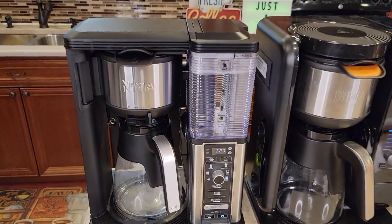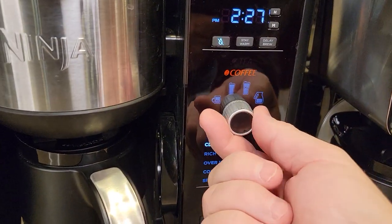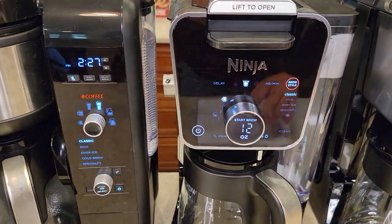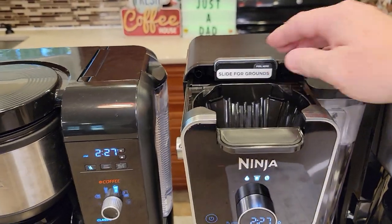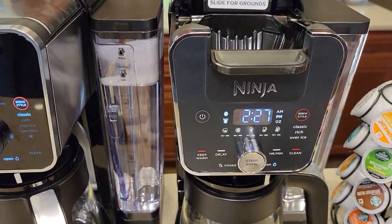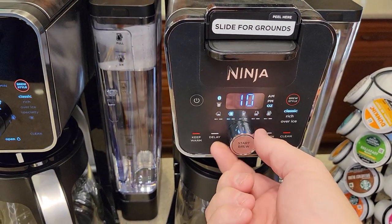The Specialty Coffee Maker has six brew sizes — you can select a full carafe. The Hot and Cold Brew System also has six brew sizes. The Dual Brew Pro has really upped it with nine brew sizes, and it gives you the ounce reading right on the display. The standard Dual Brew has 10 brew sizes with all those different settings and sizes you can do.